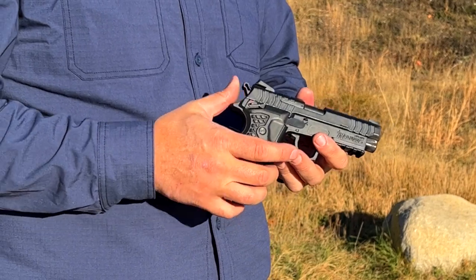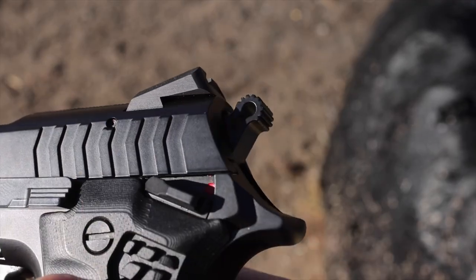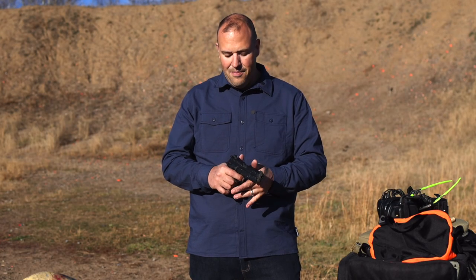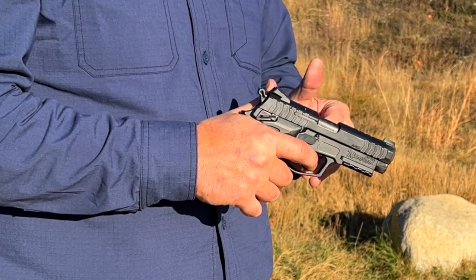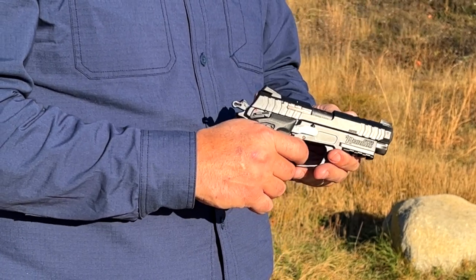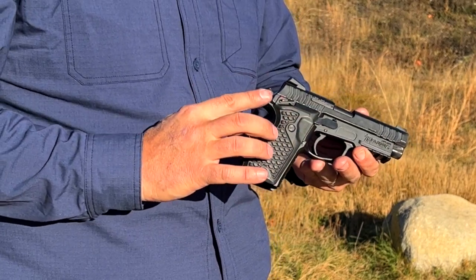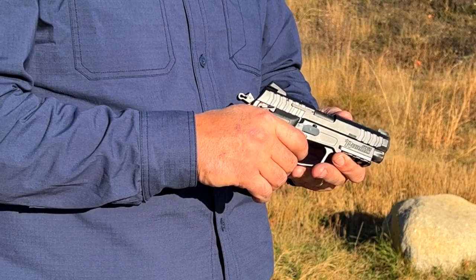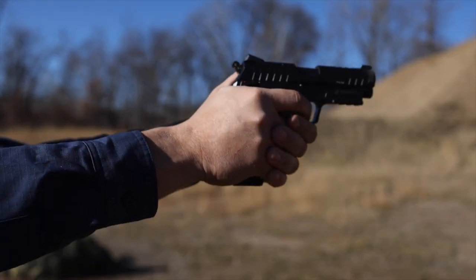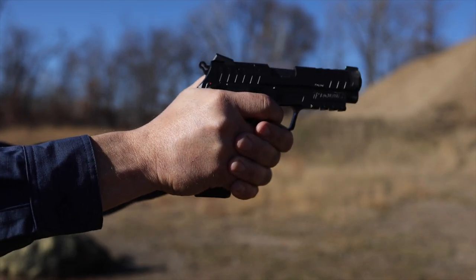Instead, all we do is push forward with the hammer, and now we're in this unique mode. When we go to fire, we just start taking up the slack of the trigger and it's a much lighter first stage. As we're pulling it, it returns to that single-stage mode and then we have a nice light single-stage press.